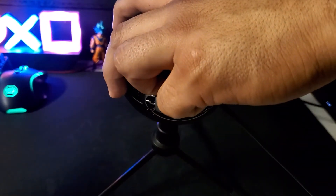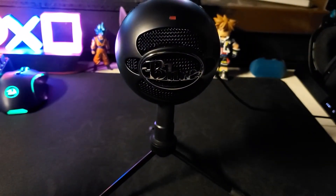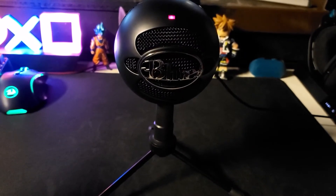And now we are going to plug in the Blue Snowball Mic on the PS5. To know that your mic is working, you should see the light turn on on the Blue Snowball — that's telling you that it's connected and it's ready to be used.